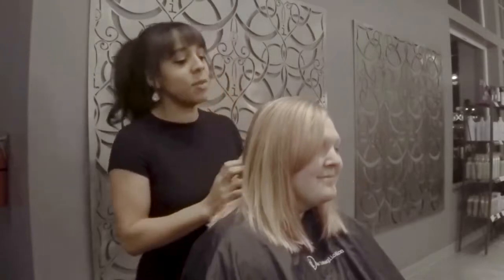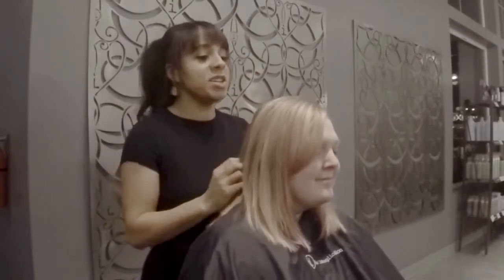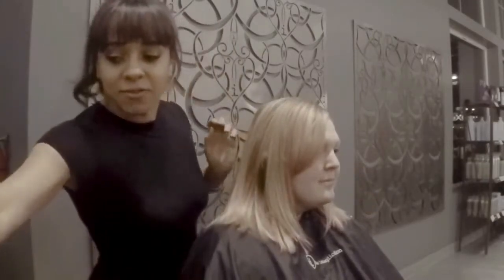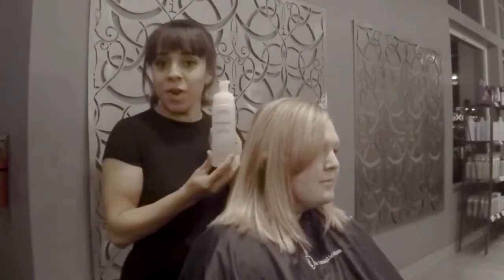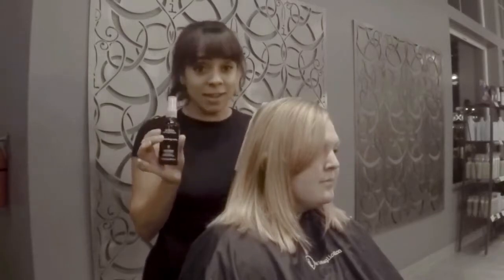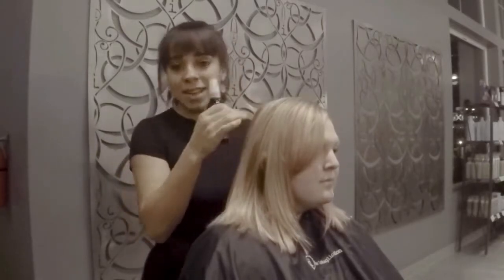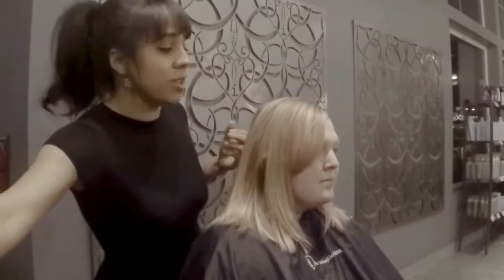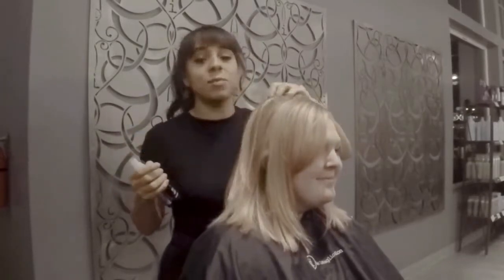For today's tutorial we are going to do some beachy waves — that's one thing that we get requests for a lot, so I just want to show you a really simple way to put those in. Sarah's hair is prepped with the emollient and some volumizing tonic, so we've got the styling foam and a root lifter. This is really great for day two hair — spray it on dry hair, blast it with a blow dryer, and it's going to wake that style right back up.